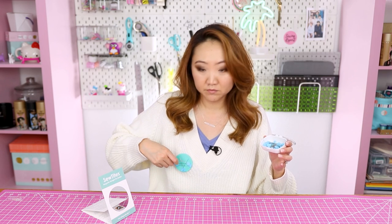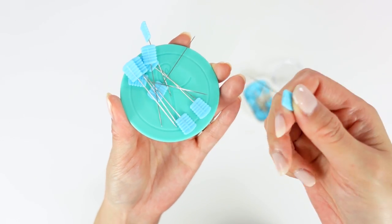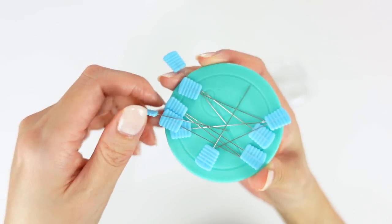How easy is this? You just put it on the pin cushion and take it off. I know a lot of sewists will stick pins in their mouths — that's obviously not very safe — so I think this is a really great, safer alternative to that. I've read some really horrific stories about people accidentally swallowing sewing pins.